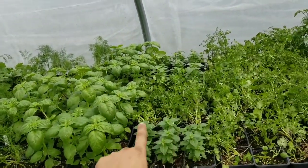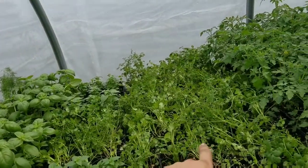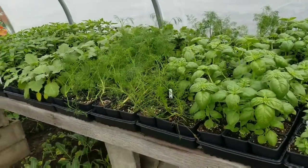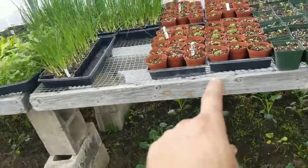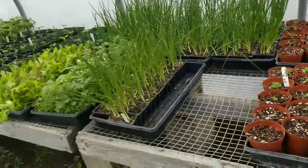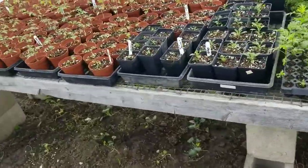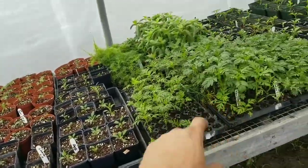Basil, compact basil — or this is sweet basil — compact basil, cilantro, and you can save the seeds to make coriander, and dill. And then I've got more herbs back here: rosemary, oregano, and sage. I've got more down here too — sage and lavender. And then more tomatoes, and these are all flowers. I've got a marigold almost ready to bloom.